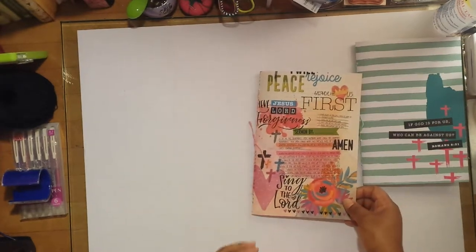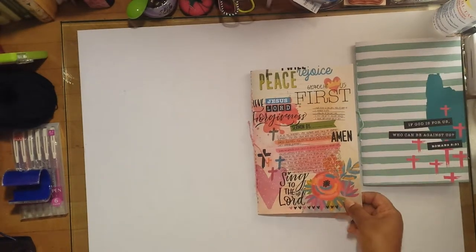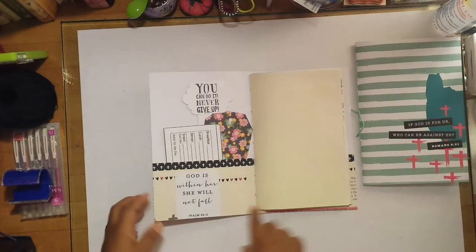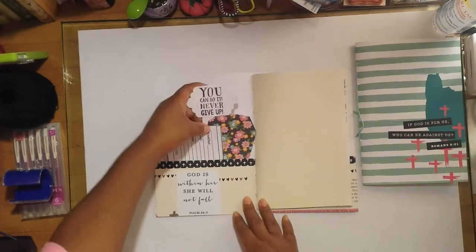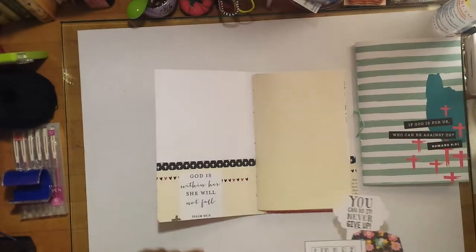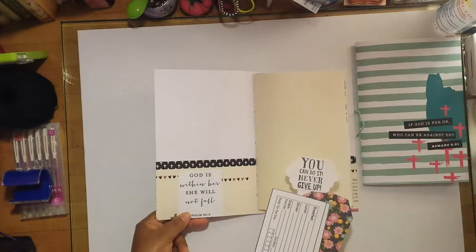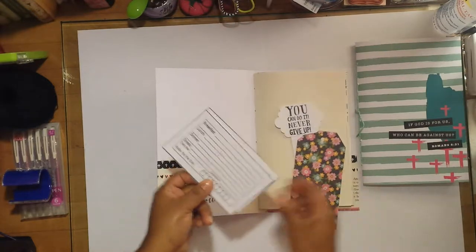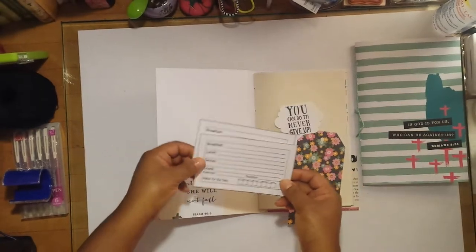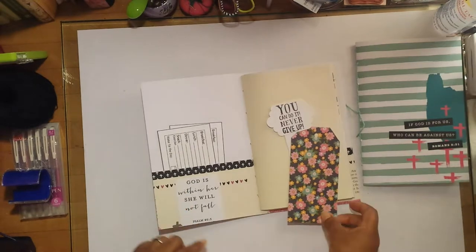I'll go ahead and flip through the journals — both of them are exactly the same, just different on the outside covers. The decorative paper I used on the inside is different too. This is the inside cover: it has a pocket, and I put a scripture here that says 'God is within her, she will not fall,' from Psalms 46:5.